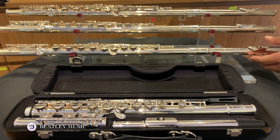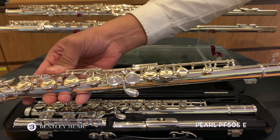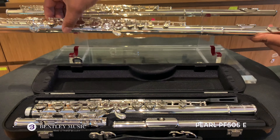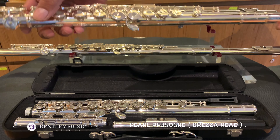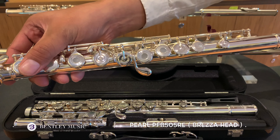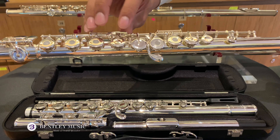The next step-up model is the 505 series. This 505 series has two models: the closed-hole and this one is an open-hole. For the 505 series, it comes with an E-mechanism key.